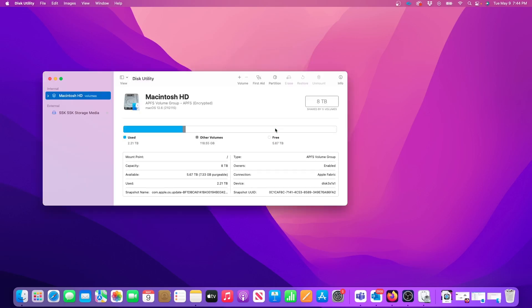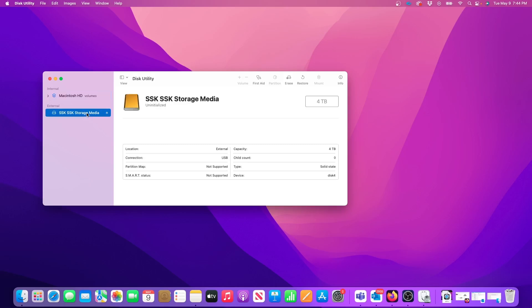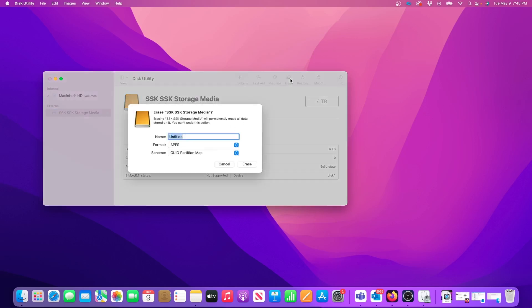On the next window, be sure to select the external drive in the left column. Mine is called SSK Storage Media, and I know it's a 4TB drive so I can confirm that I have the correct disk selected. To initialize my new external drive I'll simply click on Erase.